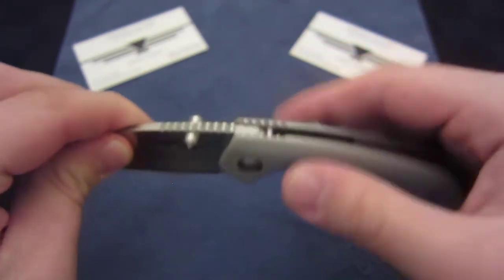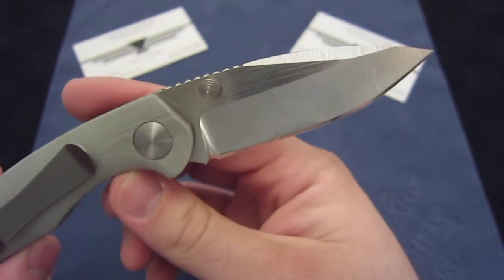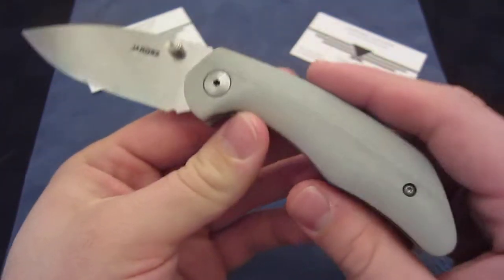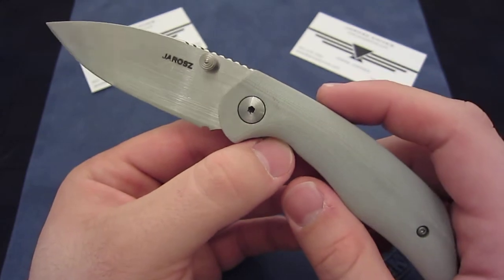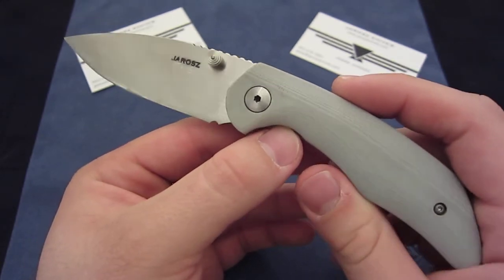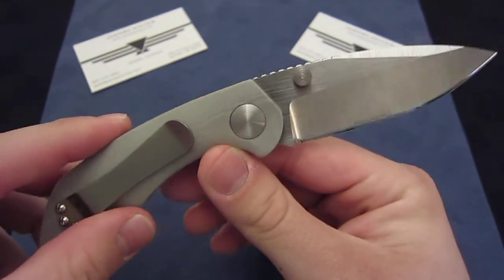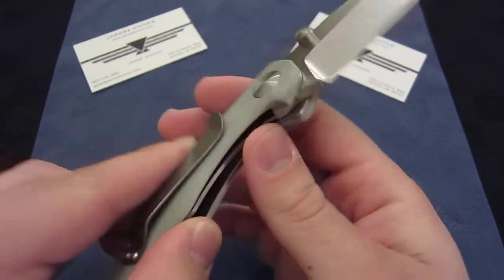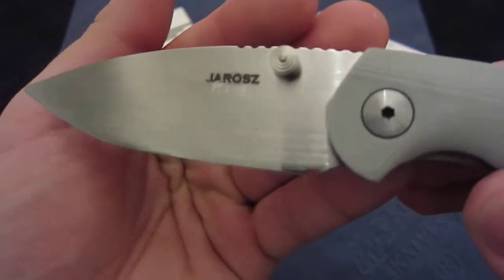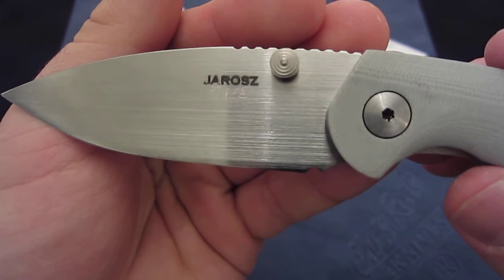What makes this special is the price point. These come in at $350 compared to his full custom lines. This is the exact same material as his full custom work, but less detail goes into the aesthetics. I won't get too much into detail — I'll do a full review later — but basically he spends less time doing the aesthetic type stuff.